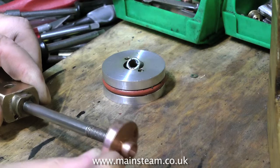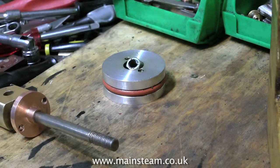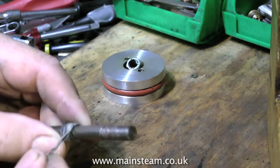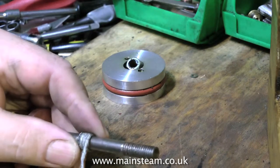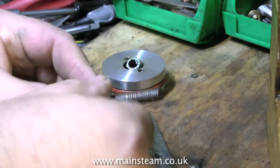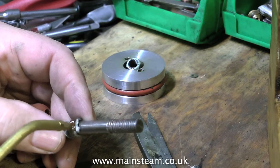But first of all a warning. Always put the gland onto the piston rod before wrapping the piston rod in graphite yarn. This graphite yarn is some old stuff that I have, unpicked from a much larger piece of graphite yarn. I find the current graphite yarn that's been supplied is not so good, so I use this old stuff and it definitely does the job.